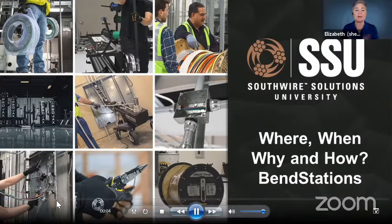We want to welcome you. We're also streaming live to YouTube, so welcome YouTube audience. Today we're going to continue a series called where, when, why, and how. Today's focus is the thing. Your Southwire expert presenting today is Mr. Joe Fawcett, and we also have Mr. Johnny Sellers here on our panel to help answer questions. Let's go ahead and get started. I'm going to turn it over to Joe.